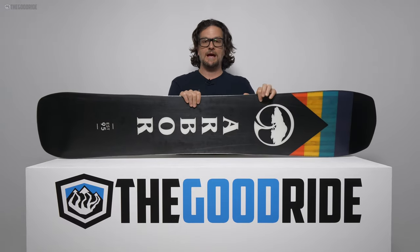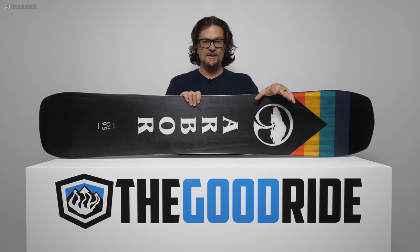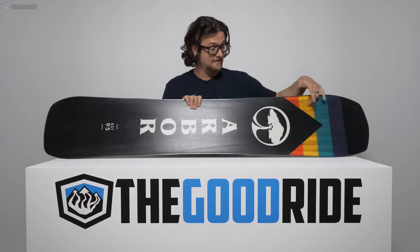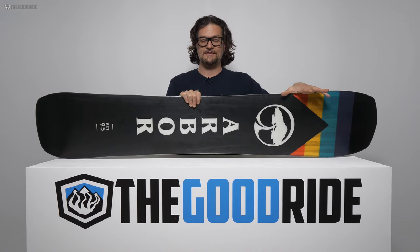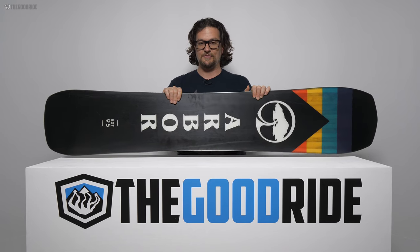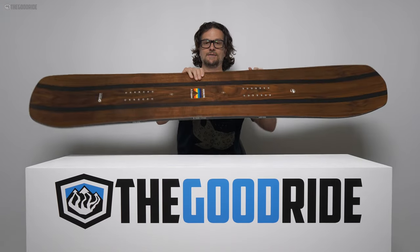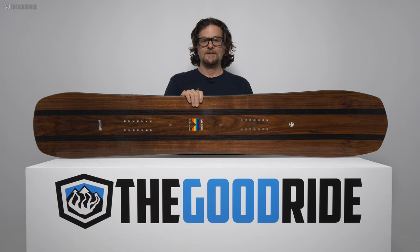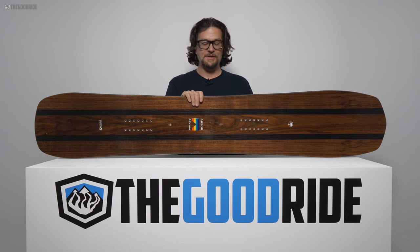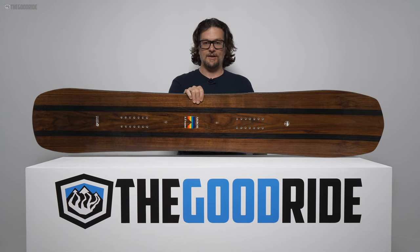I wish it had a true black base — those are just so easy to repair. If you hit this base off-piste it's going to be a nightmare repair. That said, it is beautiful — the colors and the Arbor look are gorgeous. Arbor always gets the aesthetics perfect. Not super repairable, but it looks great, so treat it well and be careful off-piste.